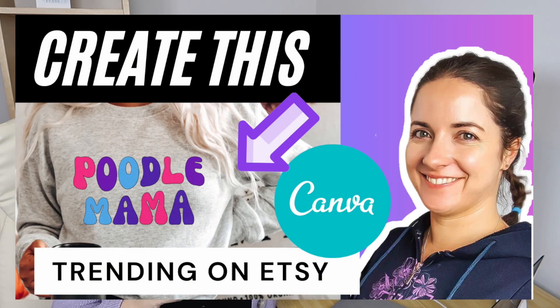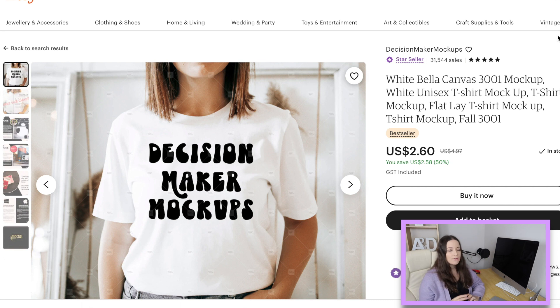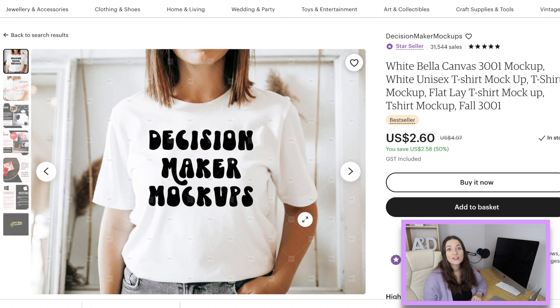G'day guys, today I've been looking at some mock-ups that I'm going to buy and I thought I would share with you some of the ones that are best sellers, super popular at the moment, and are just selling shirts so easily. I do think it's really important to keep up with the trends with designing, but also with some of the mock-ups as well. I'll link these down below for you so you can go directly to them.